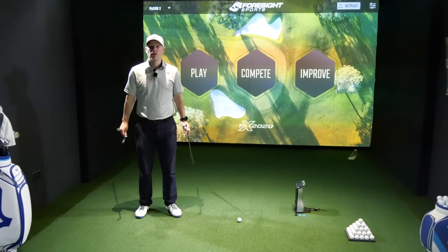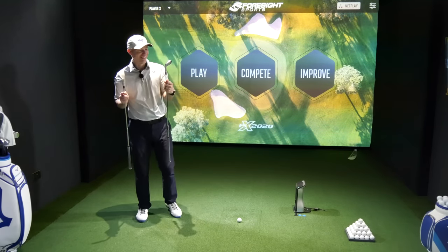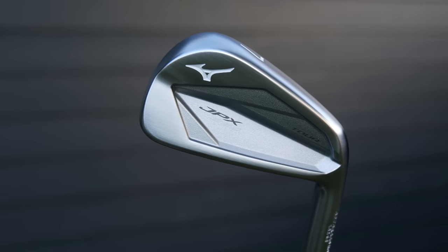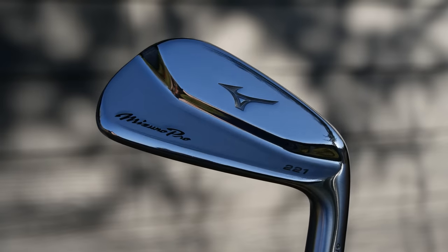Hi guys, Jay Smith here. Welcome to the Ask Golf Network channel. We are doing a classic Mizuno blade-off between the new 923 Tour and the not old but middle-aged, we'll call it, Pro 221.